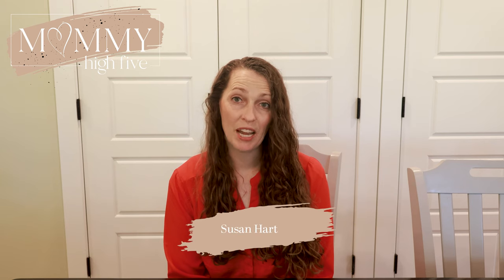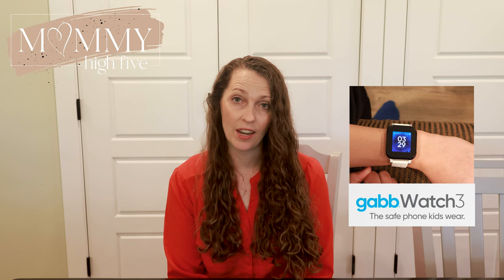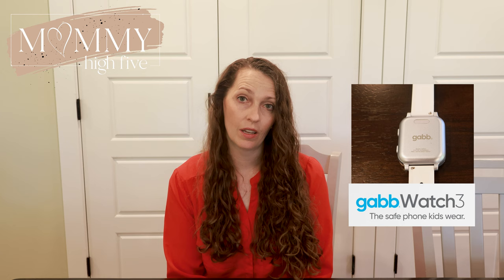Hi, I'm Susan with Mommy High Five and I am reviewing the Gab Watch 3. We have used the Gab Watch and the Gab Watch 2, so we were excited to buy the Gab Watch 3 when it came out a couple weeks ago and we have been using it ever since.